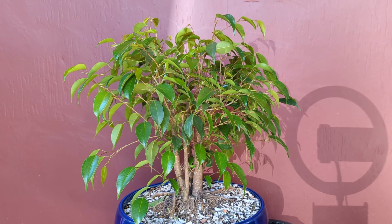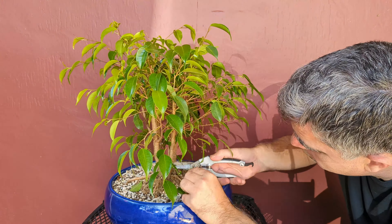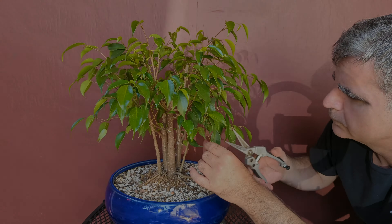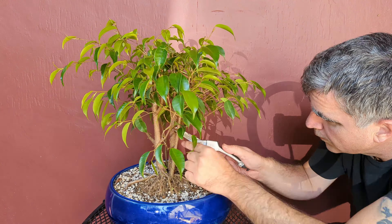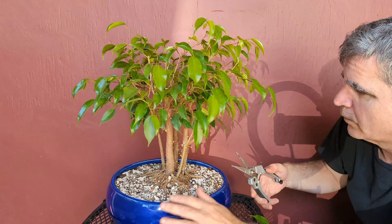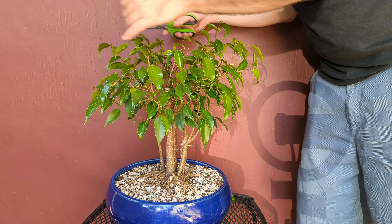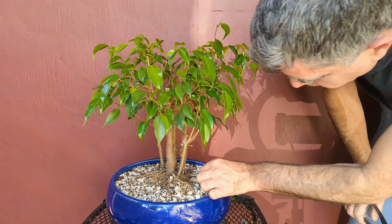This thing did amazing over the summer, putting on a ton of new foliage up and down the trunk. My first step now is to clean up the trunks and then I'll shape the canopy.